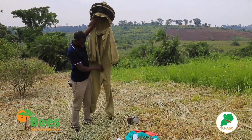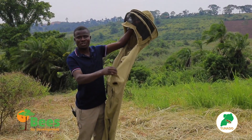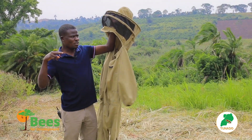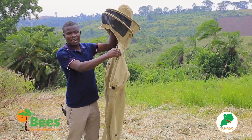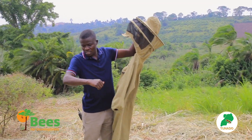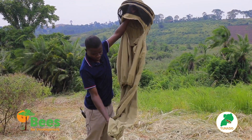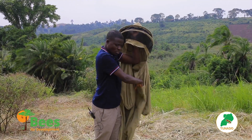The bee suit is made of khaki material. Khaki has two threads, not one, because the sting of bees is two-lobed — when the bee tries to sting you, it opens up the barbs so the barbs will not enter through. The suit has to be oversized, because if it is fitting the bees will sting through. It also needs elastic hands and legs to stop bees from crawling inside. It has pockets where you can put your matchbox.